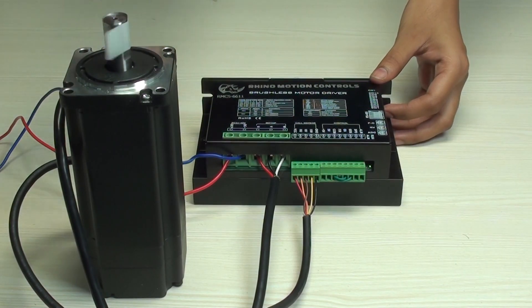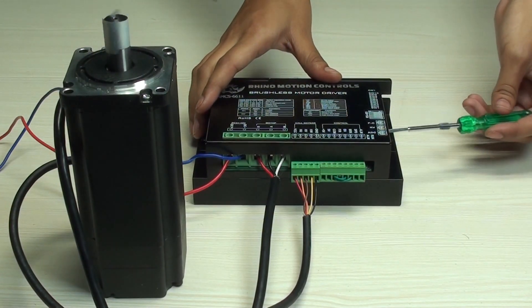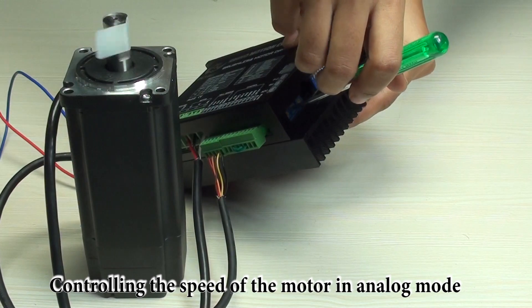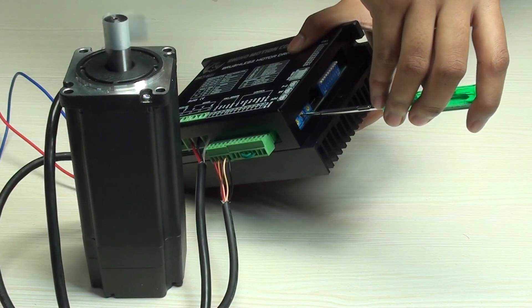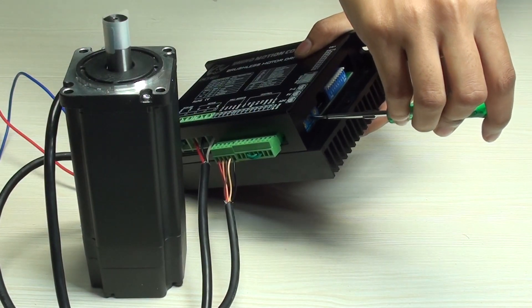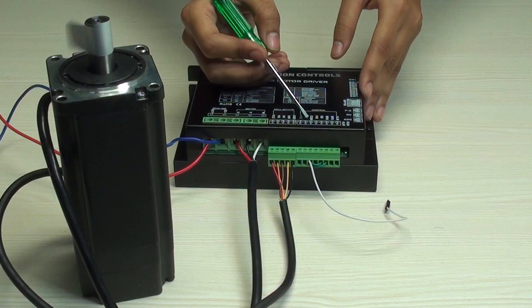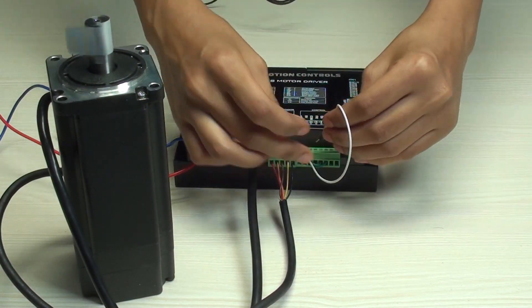Now we can change the speed and acceleration of the motor through the potentiometers on the drive. The first is current control, second is speed control, and third is acceleration control. We are going to change the speed by turning the potentiometer clockwise to increase the speed, and anti-clockwise to decrease the speed. You can also change the direction in analog control mode by connecting FR to common. Here I am connecting FR to common and you can see the direction of the motor changes.